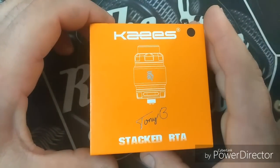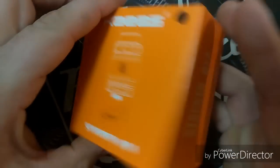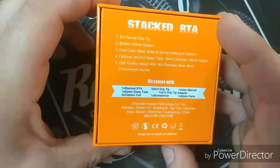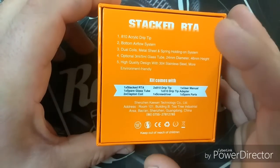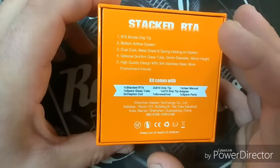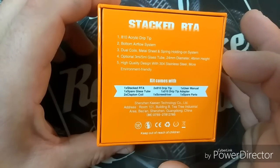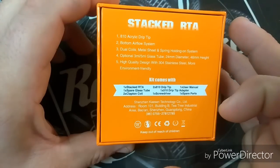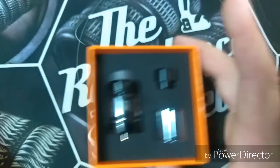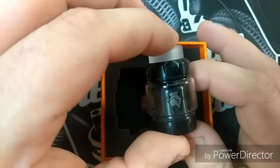Here's the Case Stacked RTA by Tony B and Case. They sent me a black one. On the back it says it comes with an 810 acrylic drip tip, bottom airflow system, dual coils, metal sheet and spring holding system, optimal 3mm or 5mm glass tube, 24mm diameter, 46mm height, 304 stainless steel. And here it is — it's got their symbol there.